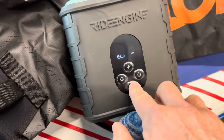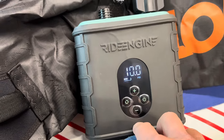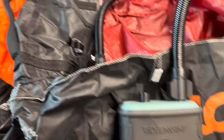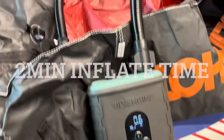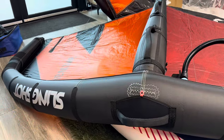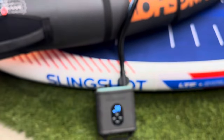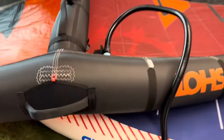So 10 PSI — we turn this back on. Keep in mind, I never charged this; it's just from shipping — they shipped it to me and it had a charge on it. I'll get it down to 10. I already hooked it up, so we're just going to hit go. And that is solid — that is solid.